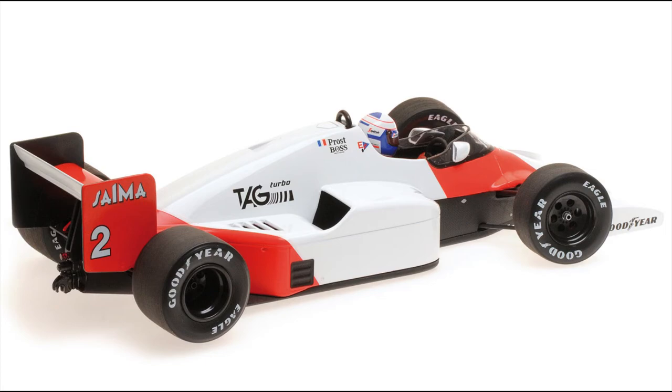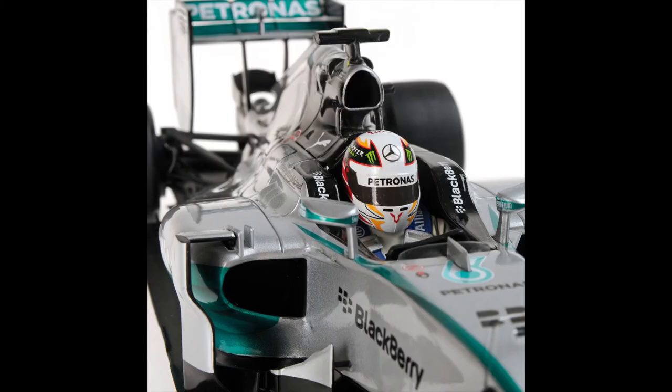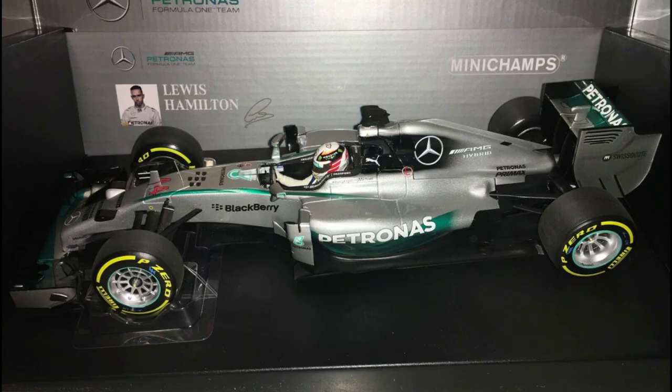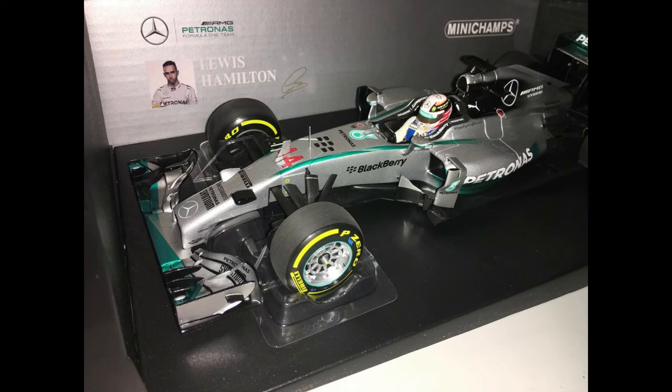So we have the Mercedes W05 — Lewis Hamilton's 2014 World Championship car. In particular, this exact car is the Abu Dhabi Grand Prix winner. All about old Lewis Hamilton winning Formula One races, because they used to say people like us couldn't do that.